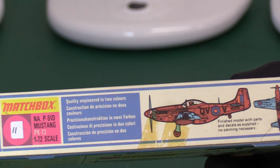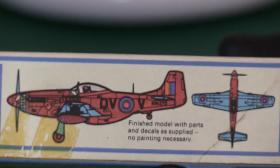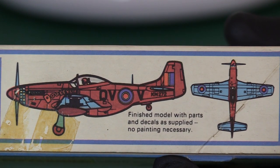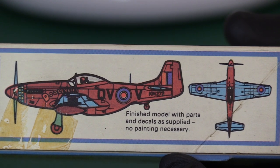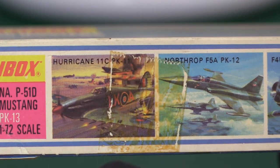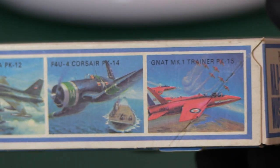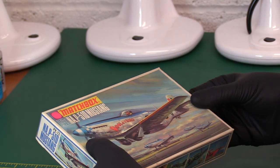It's got a lift-off box, and on the side we've got the typical marking artwork which shows you what the model will look like when you do not use any paint — it says no painting is necessary, you can just apply the decals. On the other side we've got some adverts for their other products as normal: the Hurricane, Northrop, Corsair and Nat, most of which I think we've seen recently.